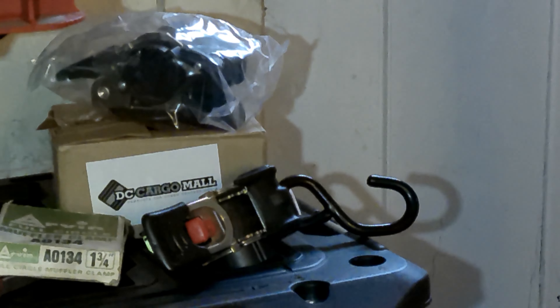The brand I purchased is the DC Cargo Mall 1-inch by 6-foot bolt-on retractable ratchet strap. I chose the bolt-on versus the style with a hook at each end to allow me to have a permanently fixed strap on the hand truck, so it is always available and ready to use.